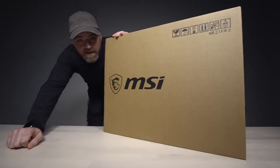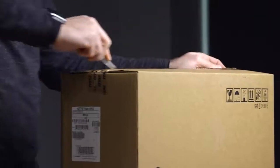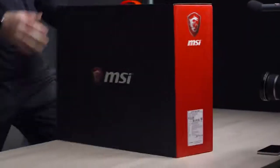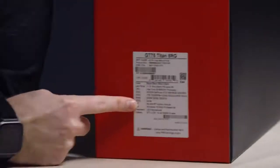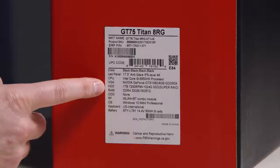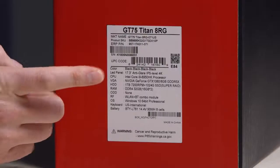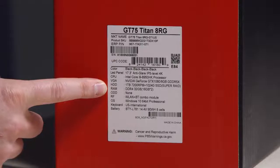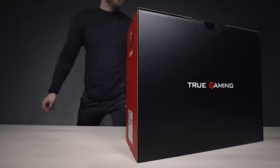Will says this thing in our current spec retails for around $4,500. It's actually been a while since we looked at a gaming laptop — we did have the crazy Predator at one time. MSI on the front, True Gaming on the back. The specs: 17.3-inch anti-glare IPS level 4K display — that sounds exciting. Intel Core i9-8950HK. Of course it has a GTX 1080. 1TB 7200 RPM plus 1TB SSD in what they're calling Super RAID. 32GB of DDR4. It's a pretty powerful spec.